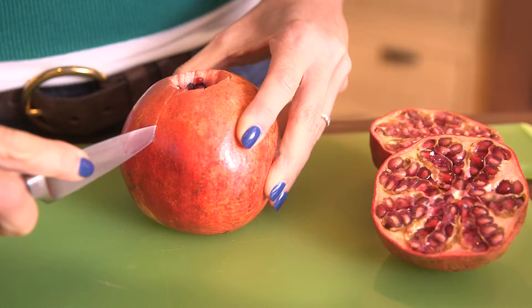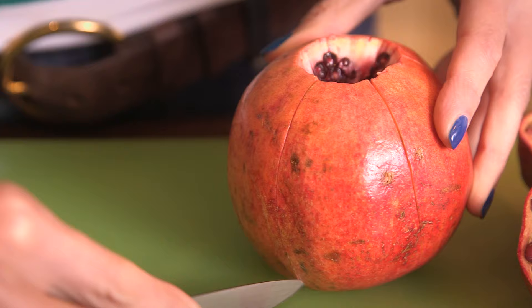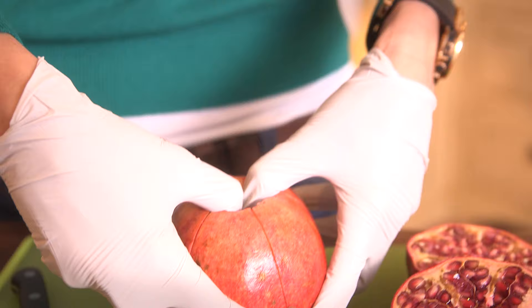Starting at the same end, score the skin down to the stem end, cutting only through the skin and avoiding going deep into the fruit. These cuts should be in the middle of the natural valleys that run down the sides of the pomegranate.